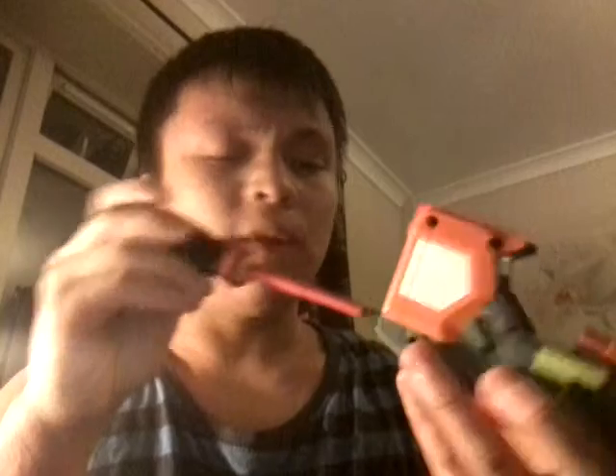That laser runs on two AAAs — you unscrew this front flap, put two AAAs in, and then screw it back on. That's the Pinpoint Sight, and it will just fit normally on any Endstrike Rail.